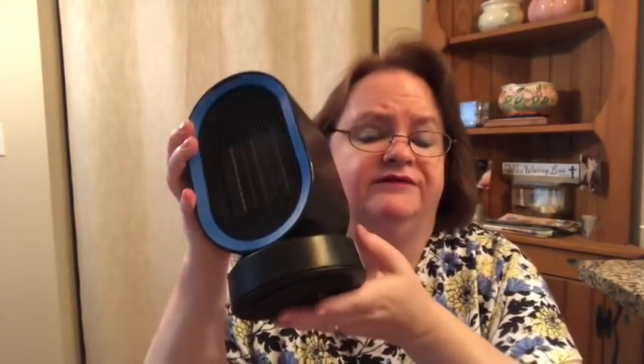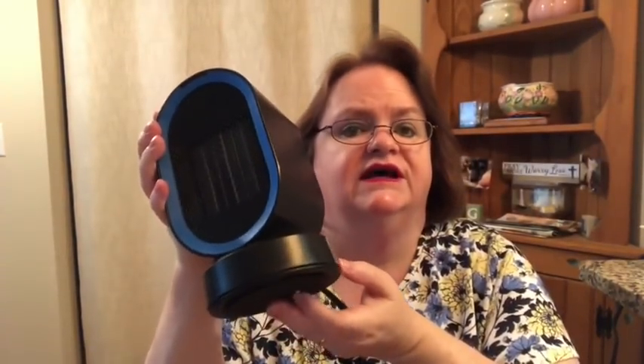On the bottom there's a little button — you have to have this flat on a hard surface and it stays in, but the moment this tips over it shuts off automatically. I tried it — I just tipped it over and it turned right off immediately.